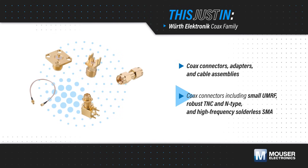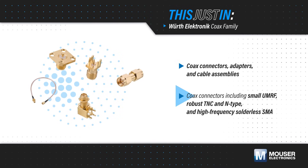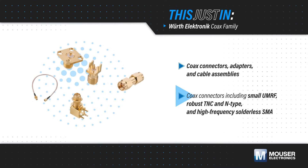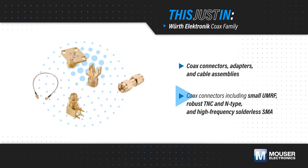Coax connectors range from the compact and low-profile UMRF to the larger and more robust TNC and N-type connectors, and solderless SMA connectors for the widest frequency coverage.